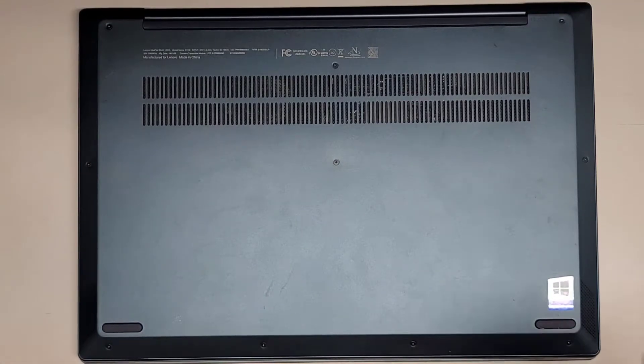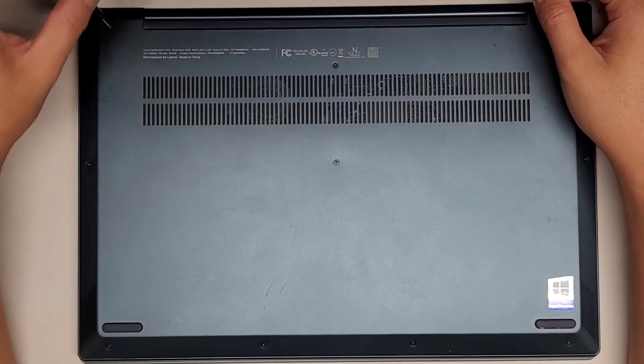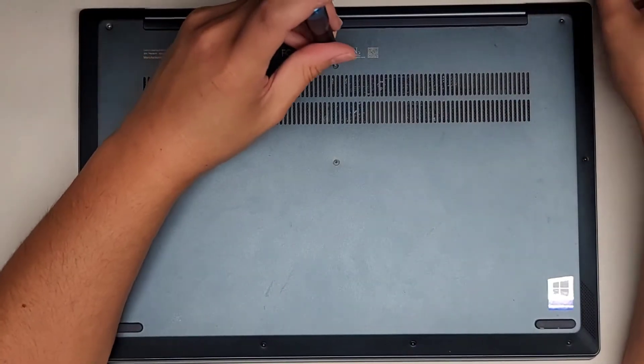We're going to be using a T5 or Torx 5 screwdriver to remove all the screws from the bottom. You want to keep all the screws in order because they can be different size, shape, and length. The way I do that, I put them flat side down like this on my desk in the pattern I remove them.